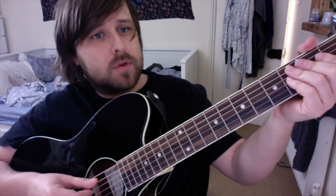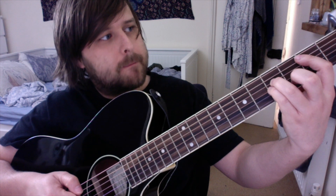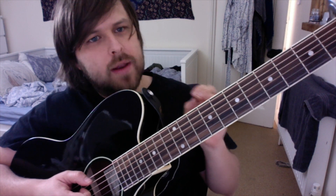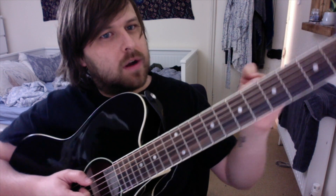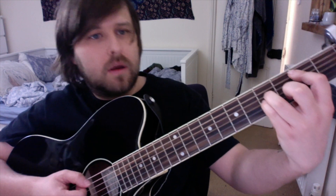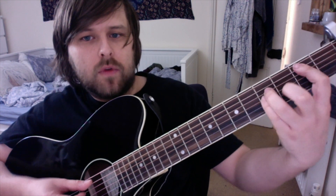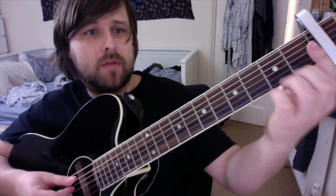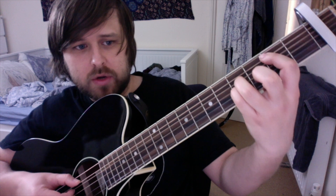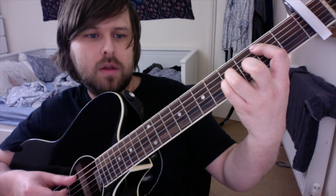All these chord names are relative to if the capo wasn't on the guitar. We've got the power chord here on the second fret — the second fret from the capo. You're just plucking these three notes: two, three, four, three, two, four, three.